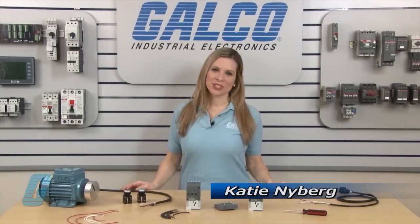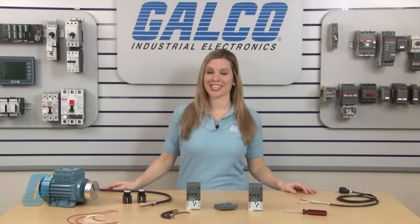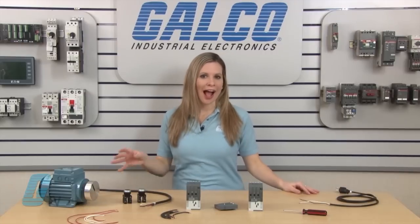Welcome to G-TV. Today I will be showing you what the difference is between a contactor and a reversing contactor. I will also show how to wire up both types of contactors.